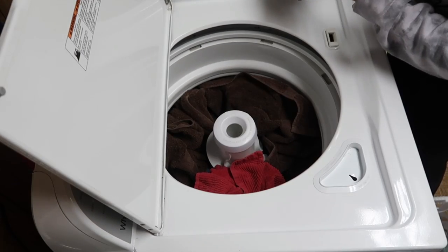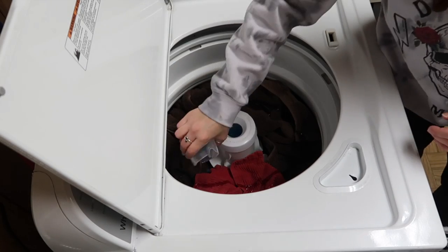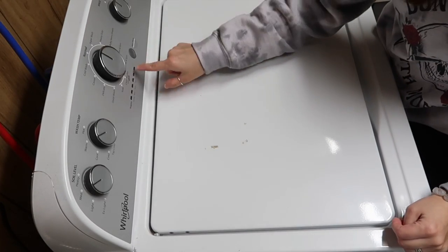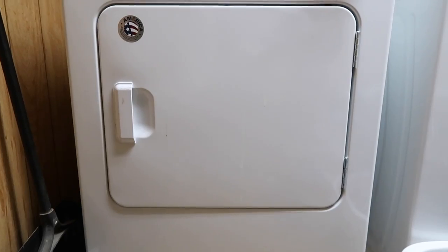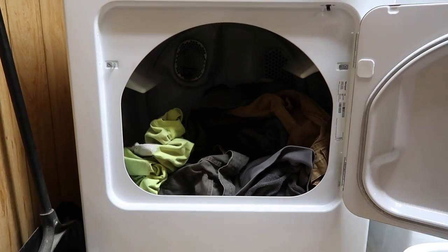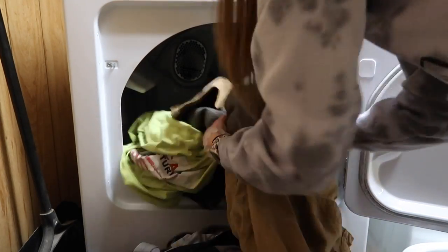Because the stomach bug hit our household a couple days before this, I wanted to make sure I sanitized the towels. I used the Lysol Laundry Sanitizer in the laundry softener portion of my washer, and then I threw in some All Free and Clear laundry detergent with the towels.